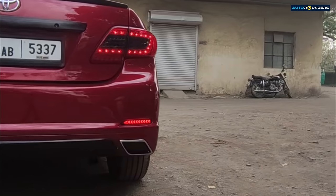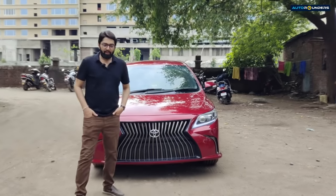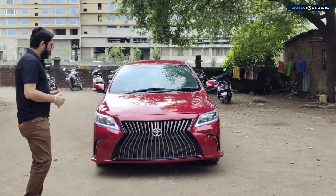Hi everyone! So finally, you can see that this Corolla Altis is completely ready.